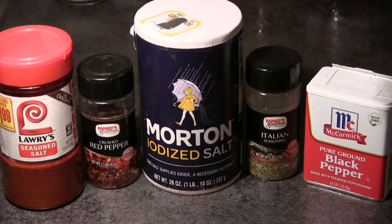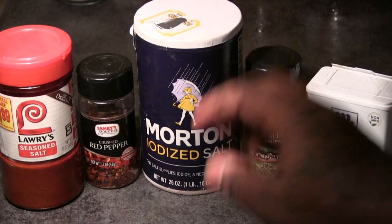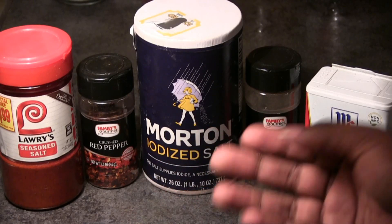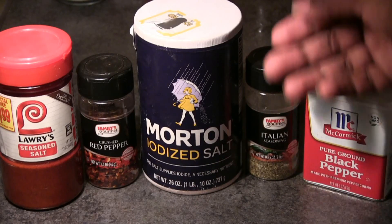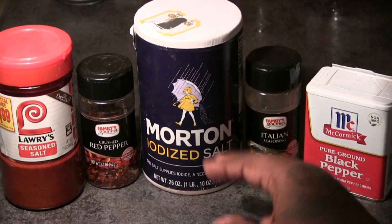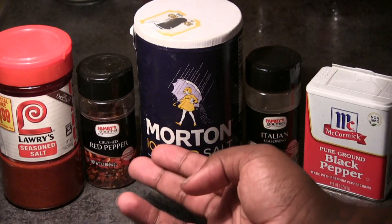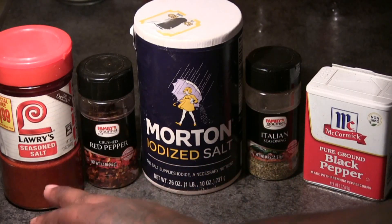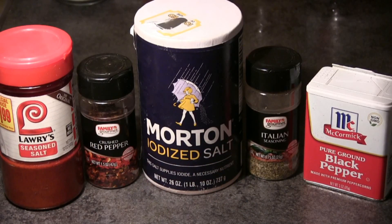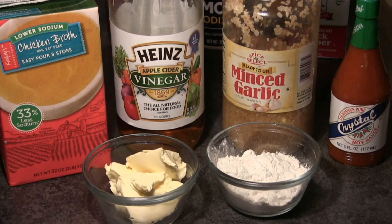Hey folks, Philly Boy Jay here back with another Thanksgiving holiday recipe. My family used to always make chitlings on Thanksgiving and hog maws. I'm going to be showing you guys how I make mine. The seasonings we're going to be using are black pepper, Italian seasoning, salt, crushed red peppers — which we add towards the end — and Lawry's seasoning.